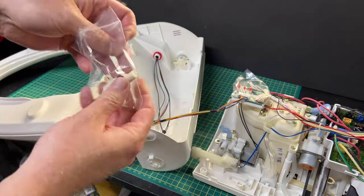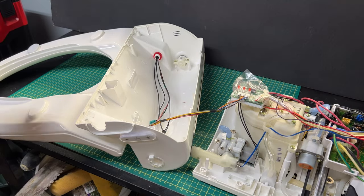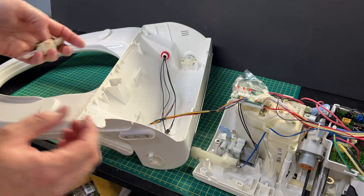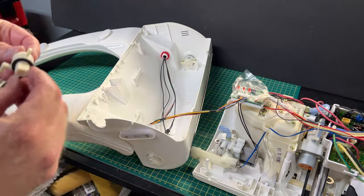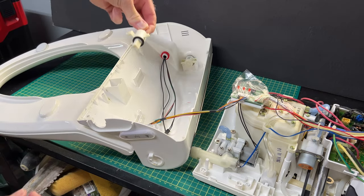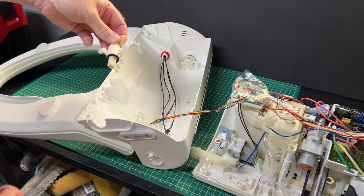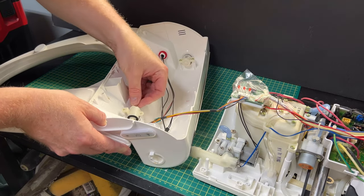Lastly, we're going to take our new damper. Unfortunately I can't tilt the seat around enough because of the wiring, but basically all you're going to do is take this indentation, drive it through, and then tighten down those screws that we took off.